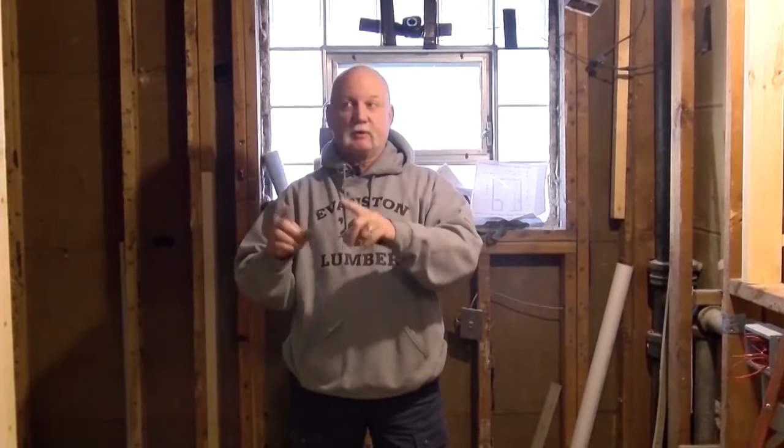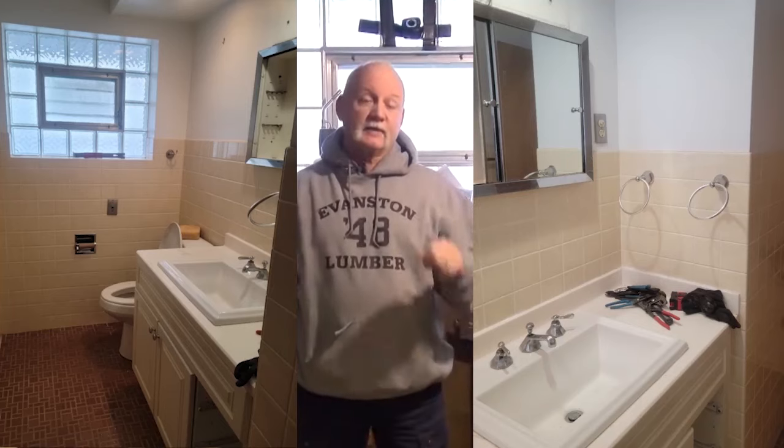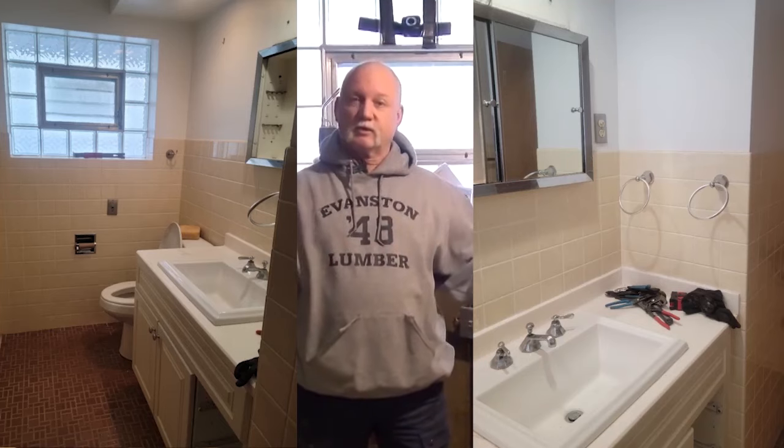Let me explain what we're doing and how we're doing some of this stuff. Initially, we had two inches of concrete on the floor and two inches of concrete on the wall — that's where all the tile was. That was the beginning of this bathroom; the original was from the 1950s. We tore out all the concrete and got everything back to the studs so we could update the electric, update the plumbing, and get everything done correctly.